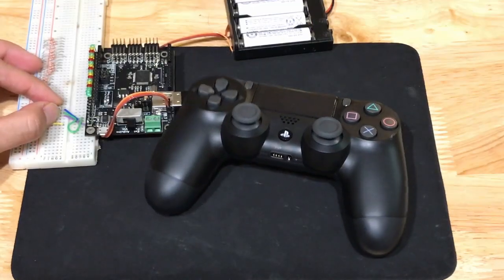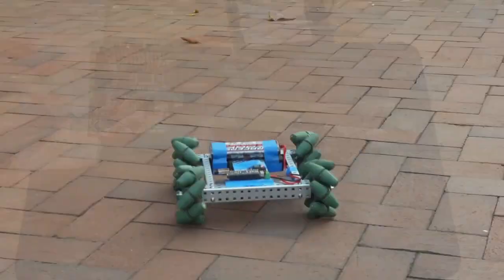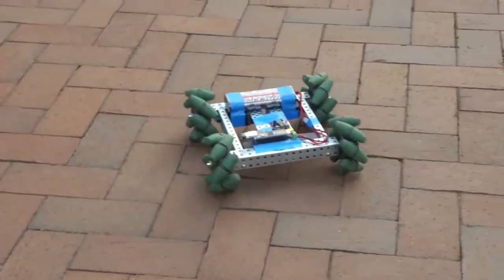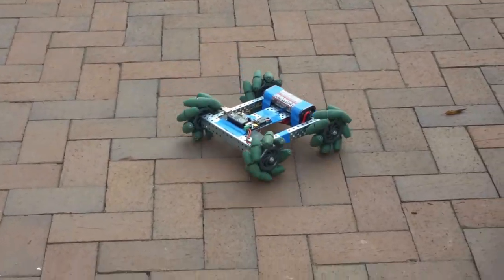The rumble motors and light bar can be controlled using an analog input pin. There's also a differential and mecanum wheel drive mixer for controlling mobile robots. This lets you control a differential drive robot with a single joystick instead of having to control each wheel with an individual joystick.